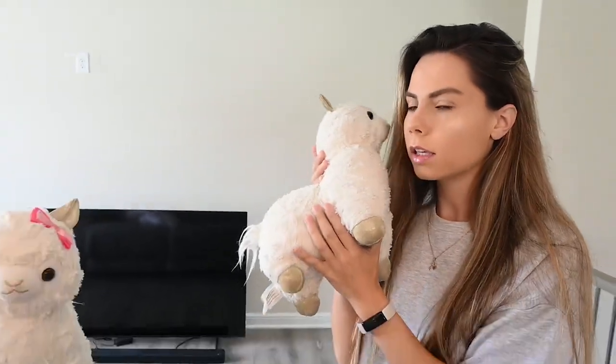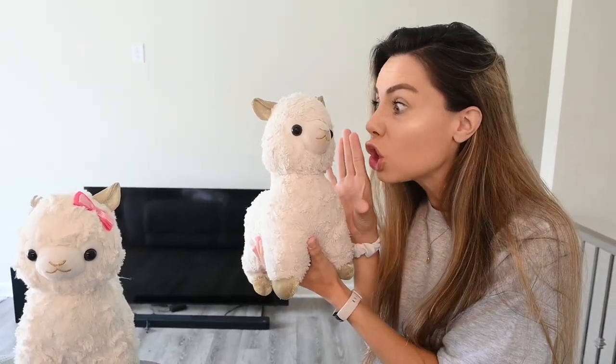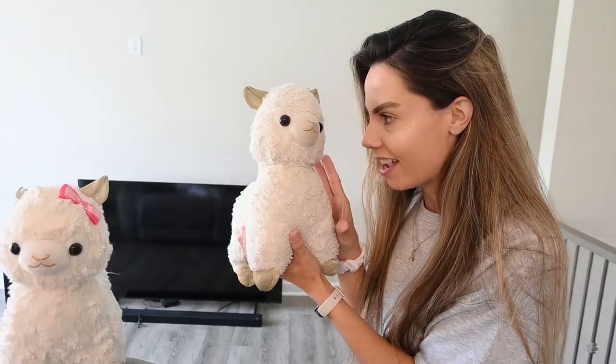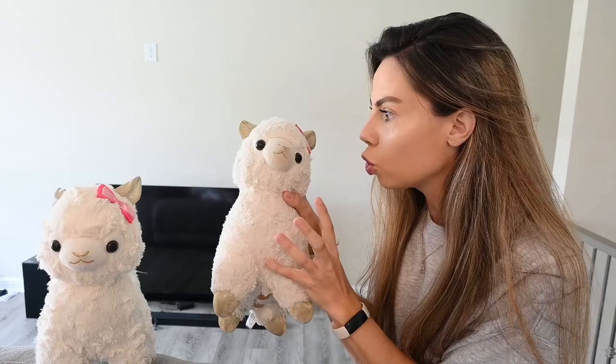Oh, Llama! Guys, Llama Bean has no idea what she wants to do today, but that's okay Llama, because you know what? I have a huge surprise for you today. So don't worry Llama Bean, because we're going to do something absolutely outrageous.